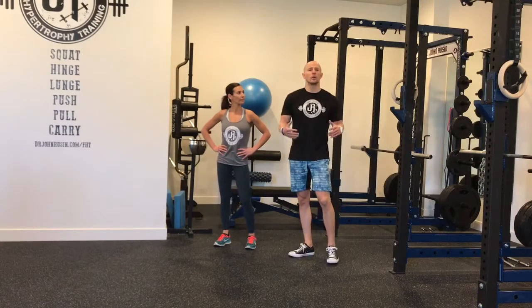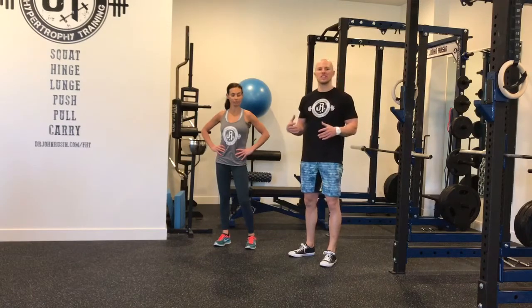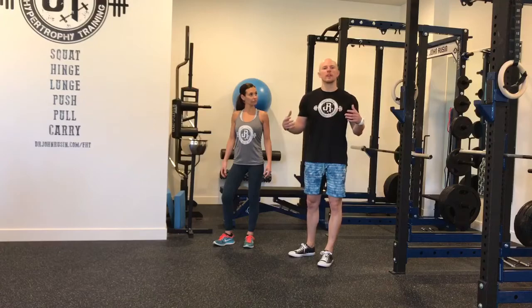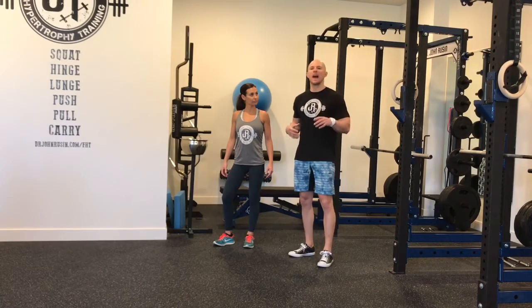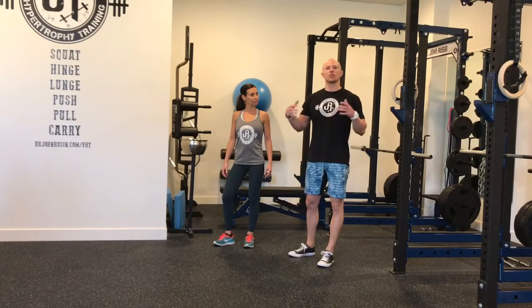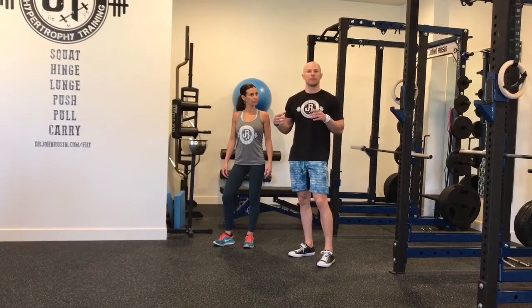After a couple of minutes of global foam rolling and biphasic stretching, we're going to be moving into a flow-based mobility sequence. This means we're going to try to move every one of our joints through a full range of motion on a reciprocal pattern, moving in and out of these positions. You can actually just use two or three of your corrective movements together and do them in a tri-set or super-set format.